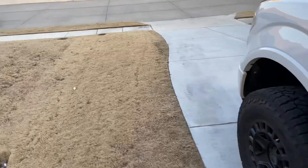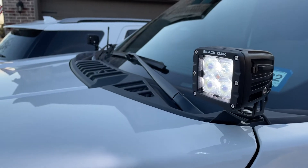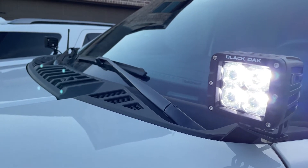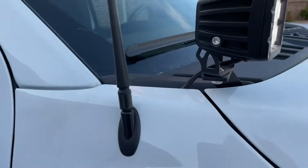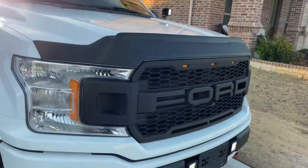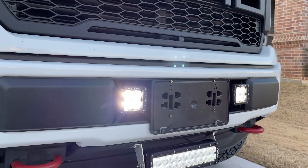Before anyone says anything, I realize it's daylight and it probably won't help much right now, but I just wanted to show you — these are the spot version of the cubes. These are the 5-watt each Osram LEDs, so these cubes put out 40 watts each. These are my ditch lights, mounted to Zeroed ditch light brackets. Down in front I've got two cubes — these are the 10-watt each Cree LEDs.